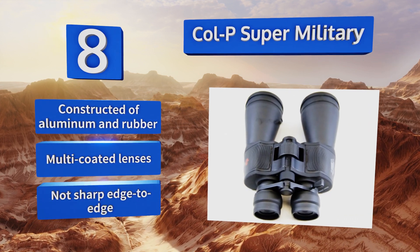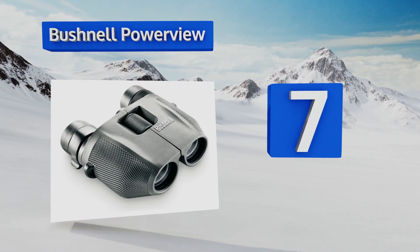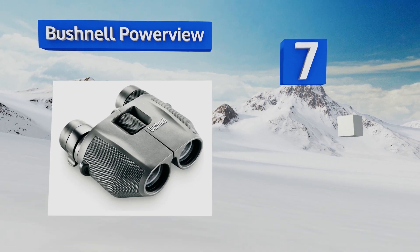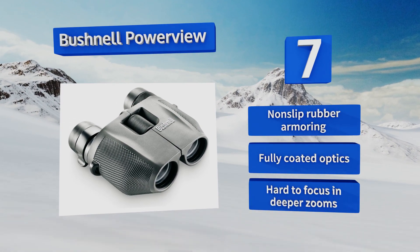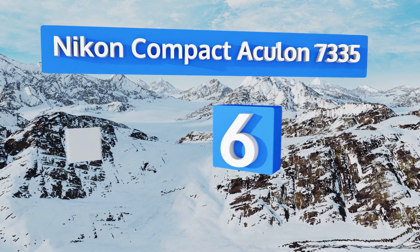At number seven, the compact yet competent Bushnell Power View are perfect for use at the theater or at a sporting event, especially if the venue has a policy forbidding their use, as these are small enough to hide deep within a bag. They come with a non-slip rubber armoring and fully coated optics, but they are hard to focus in deeper zooms.